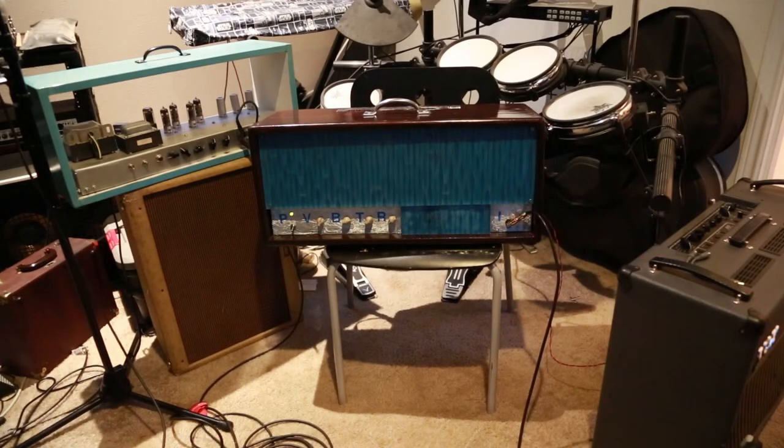Alright everybody, I have the final version of my amp, the Fox AC100. She is complete. Right now, no reverb, just clean — I want to give you a little bit of a taste of what it sounds like.